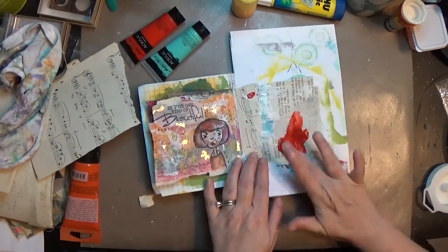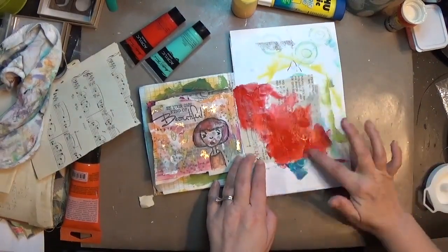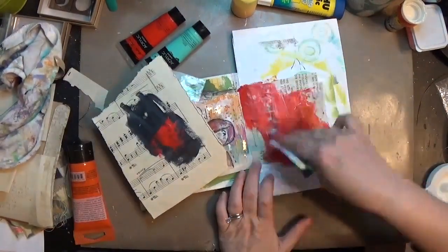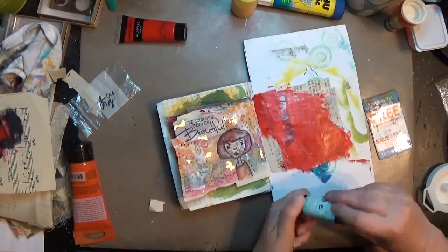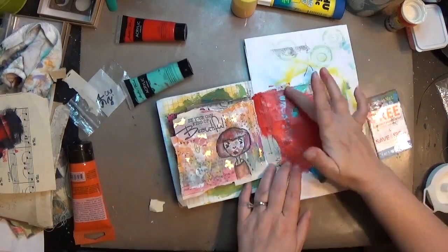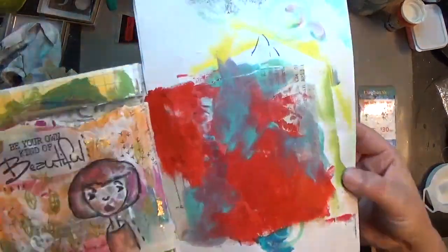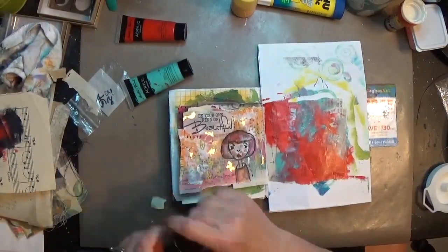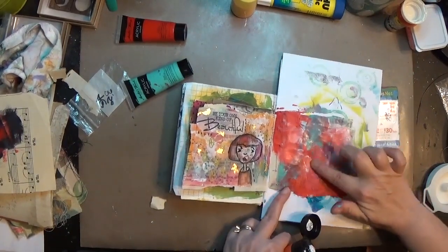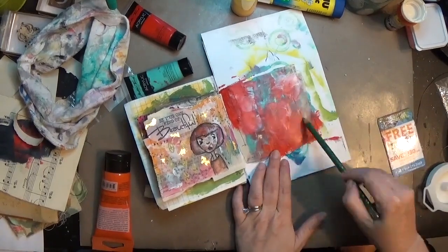For my paint, I'm using Masters Touch paints from Hobby Lobby — one's a red and the other is a turquoise blue. I love that color combination; there's something about that bright red and a light turquoise blue that just appeals to me. It's mostly red here, and I put a little bit of that blue down, then I'm going back with the gesso to blend some of that and push back some of the red.